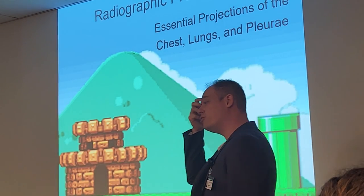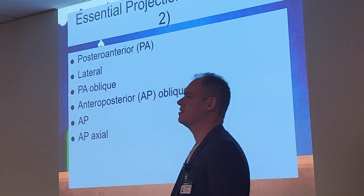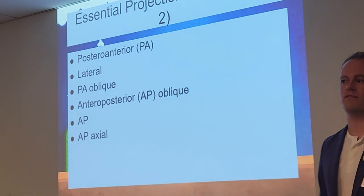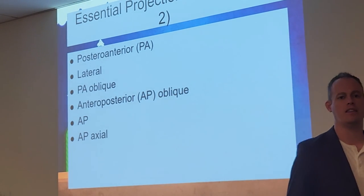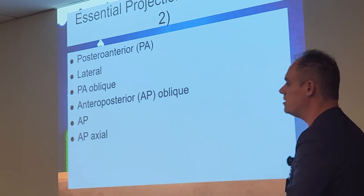Now let's go through the actual projections of the chest and lungs. These are what we call the essential projections of the chest: the PA, the lateral, the PA oblique, the AP oblique, the AP, and the AP axial view. We're going to go through each of these individually, and we'll also have some specialized views to cover, like your decubitus.